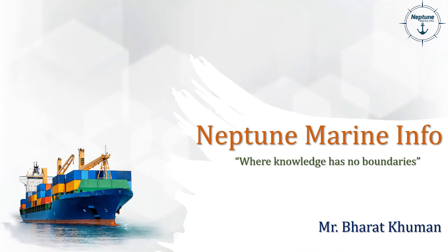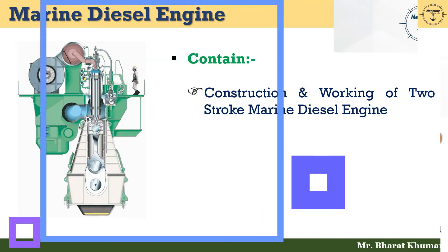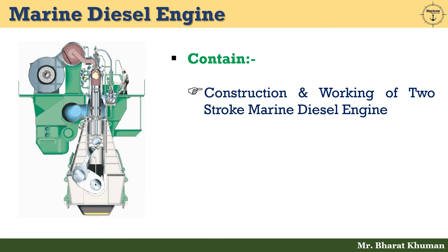Hello friends, welcome back. This is Bharat Khuman from Neptune Marine Info, where knowledge has no boundaries. Today we are going to discuss about construction and working of two-stroke marine diesel engine. So without wasting time, let's start today's content.